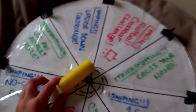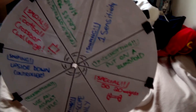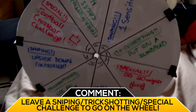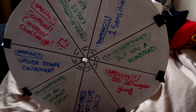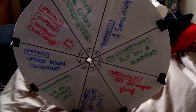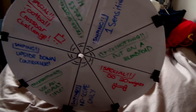By the way guys, I want you to leave a comment. Today's daily comment is gonna be: leave a sniping or trickshotting challenge, or any special challenge. What you can see at the moment are the ones I've already written - you're just gonna have to look at those challenges I've put on there, but make sure to leave a comment with more for when I spin this and need to replace them.